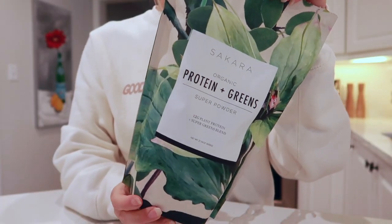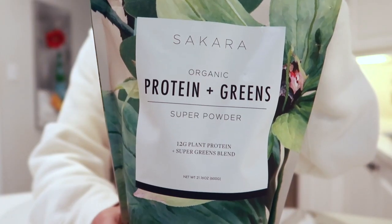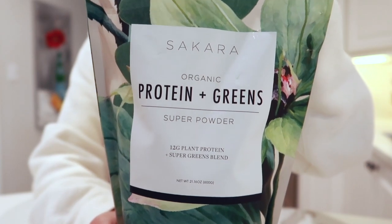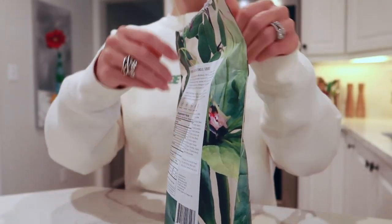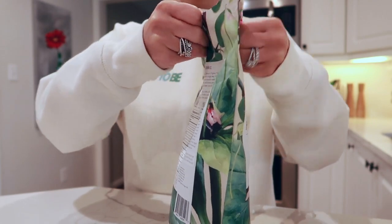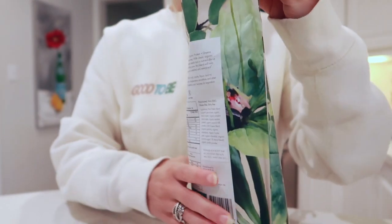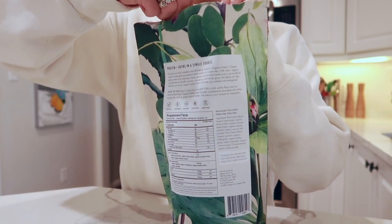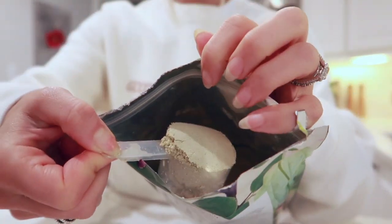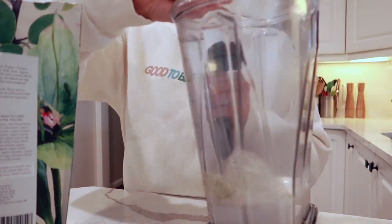Next up is my Sakara Life organic proteins and greens super powder — this is one of my absolute favorite products from Sakara. It has 12 grams of plant-based protein plus amazing benefits, including wheatgrass and barley grass, which are great for phytonutrients, iron, and magnesium. It also has spirulina and chlorella, which are excellent for DHA and EPA and help our body detoxify. Adding that to my almond milk.